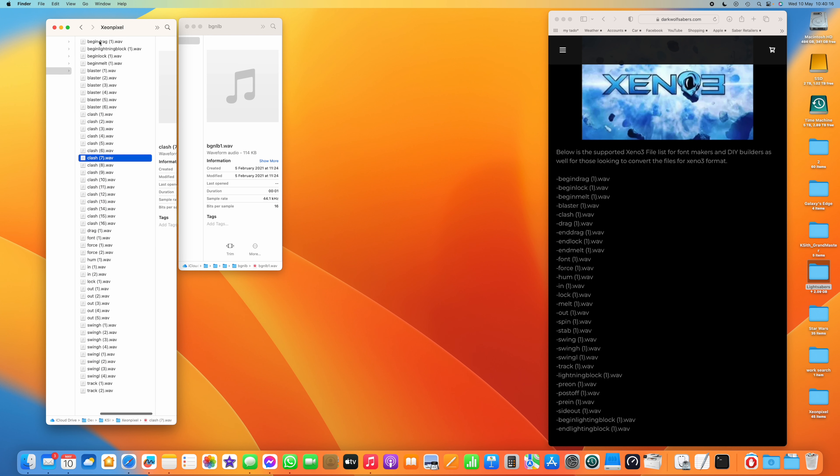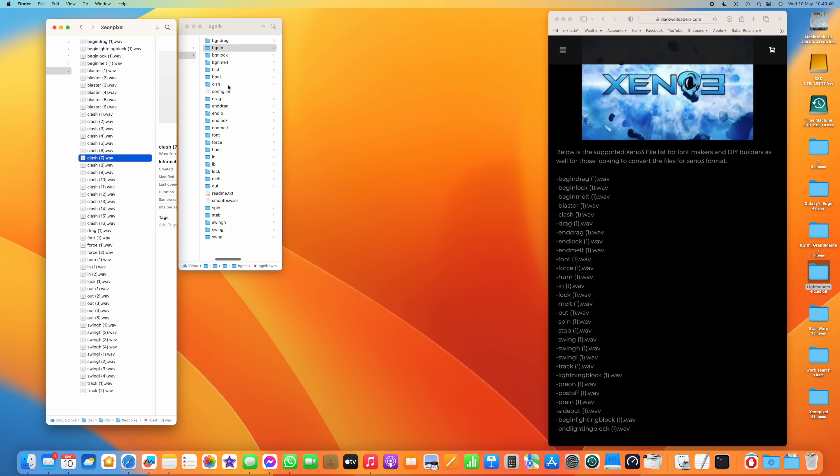Carrying on down the list, we've got blaster and clash which are in both lists, and drag. Then before we get to font, we need end drag, end lock, end melt, and end lightning block. Going back to the Profi folder, we can see: end drag, end LB, end lock, end melt. We'll do the same for those — copy and rename each one with the correct naming convention.